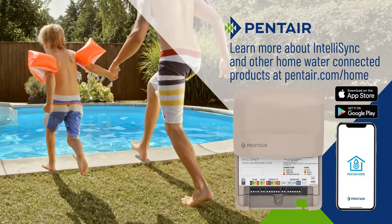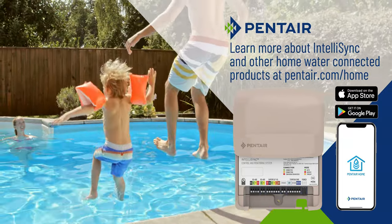Learn more about IntelliSync and other home water connected products at pentair.com/home.